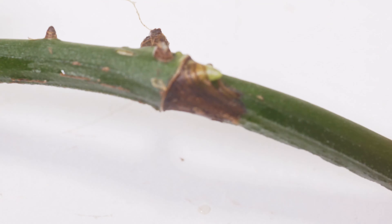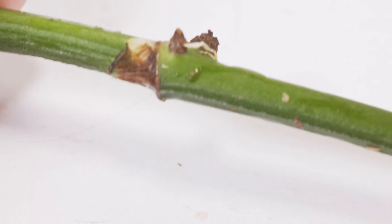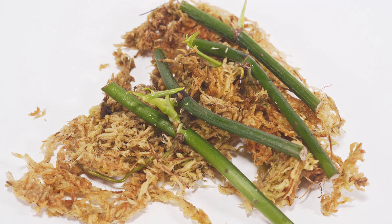I cannot stress enough how important it is to have nice bright lights and a warm area for these. If you want this to work, you really have to give them the best environment possible, which is why we're keeping them in a bag with maximum humidity. At a total of 30 days from start, you can see they are growing a whole new vine.